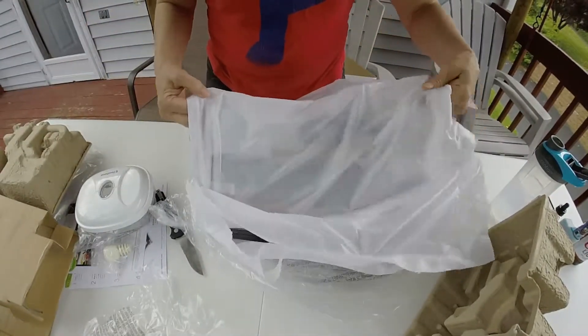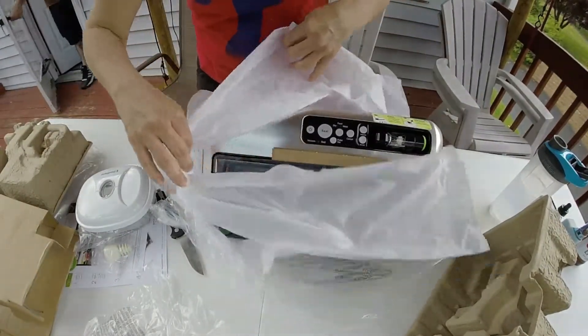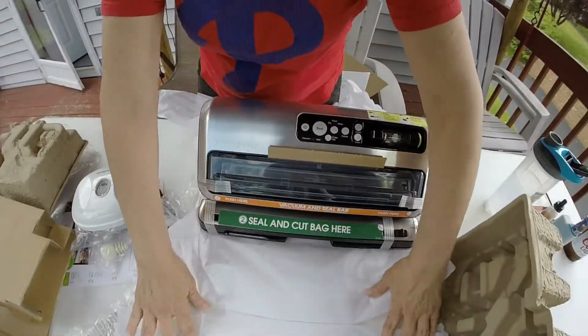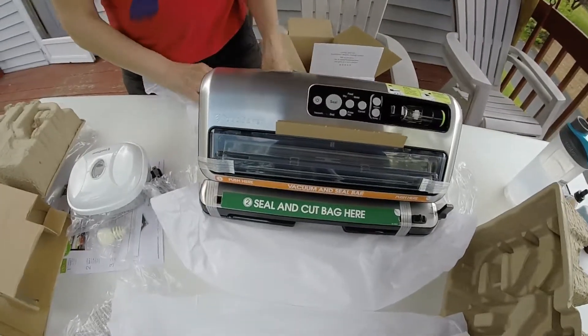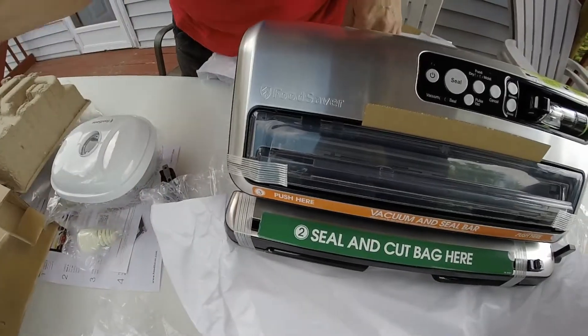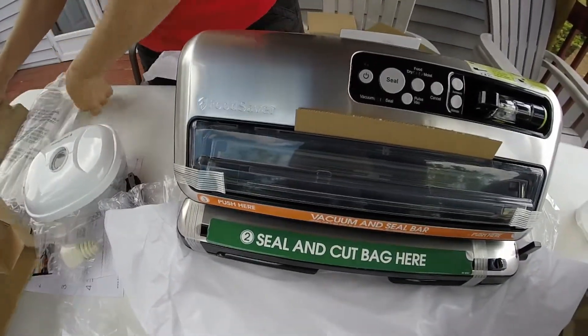Open this up — here it is. Real nice, look at that. A lot of extra bags. This is awesome.